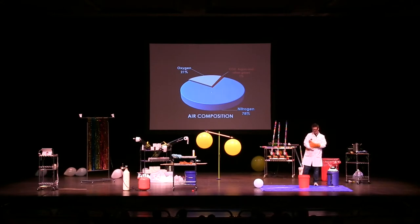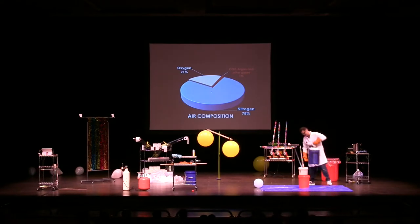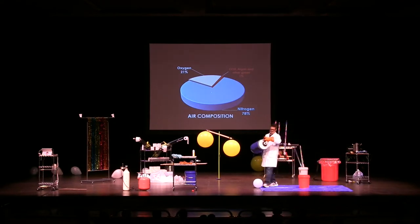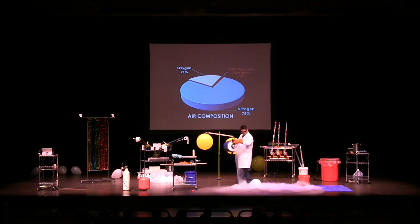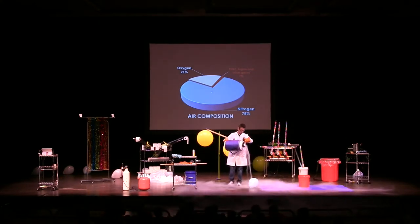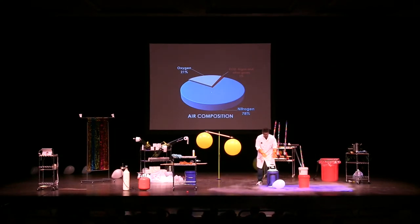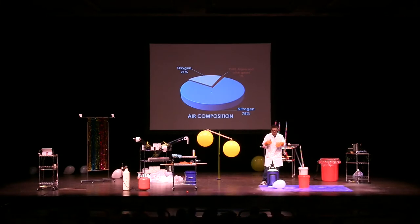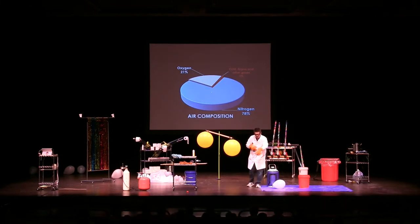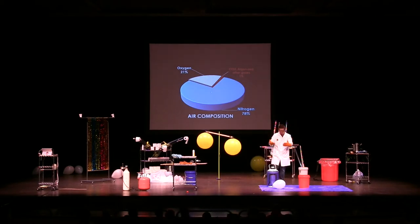Inside of this container, I have liquid nitrogen that's been cooled and condensed. That liquid nitrogen does this — it's turning into a gas because it's going from a liquid to a gas. It's going through a phase change right now.